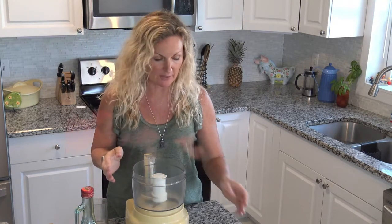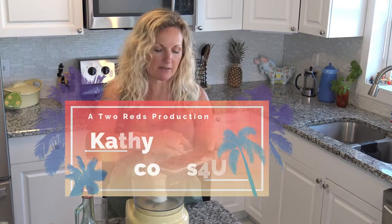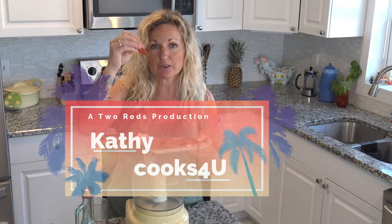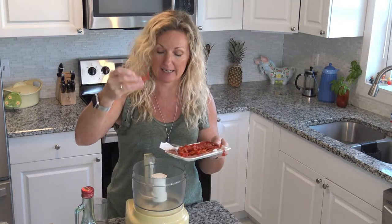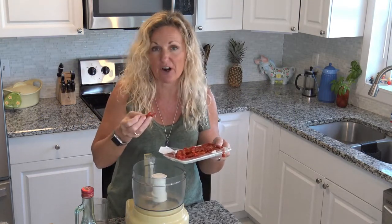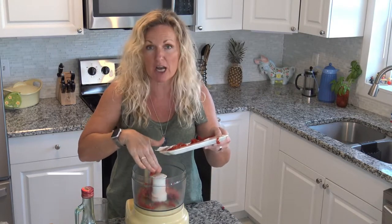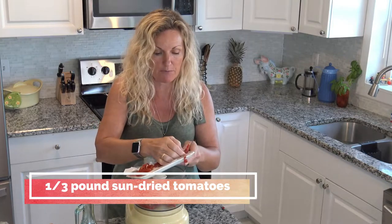Our first recipe is a really simple sun-dried tomato pesto. I get these sun-dried tomatoes at my store and they're in ribbons. They are not soaked in oil yet and they come julienned. You can get them whole or usually they're half when they're sun-dried. You can get that version or a chopped version. I'm going to be chopping mine in my food processor here.